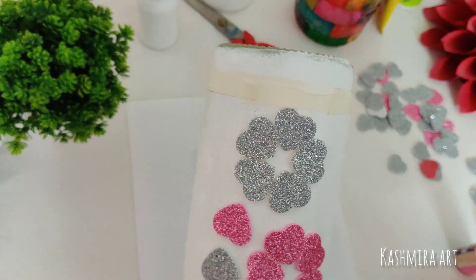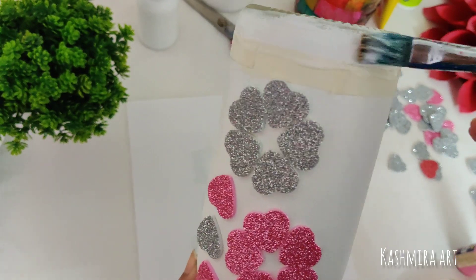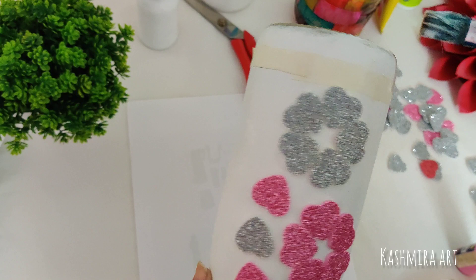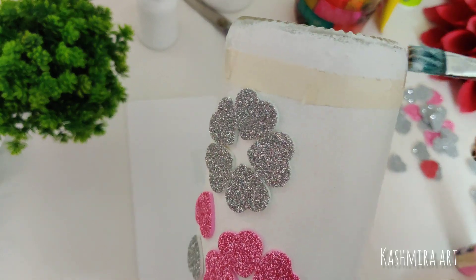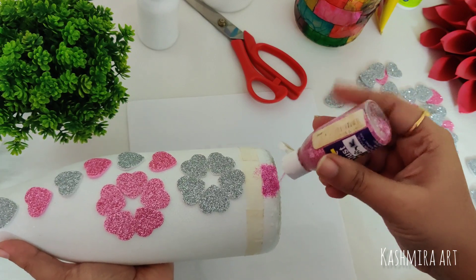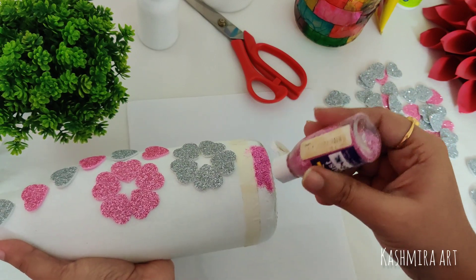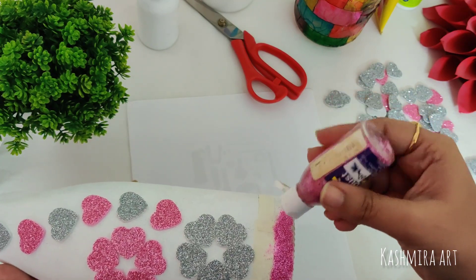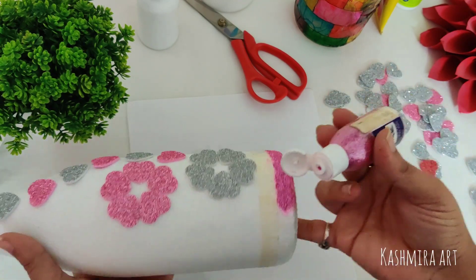Now, in this portion, I put a mixture of pavikol and water with a brush on the bottom side and the upper side. Then I applied glitter in pink color.